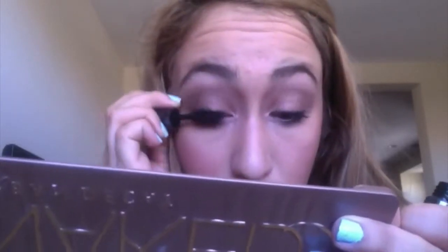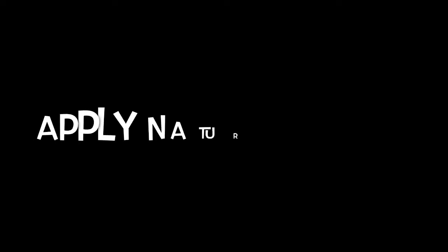Next I'm using my Sally Hansen eyelash curler to curl my lashes for a big wide-eyed look. Then I'm applying mascara — Mila is known for her bold lashes. I'm using the Maybelline Great Lash mascara, though this is a more natural look so we're keeping it with just mascara. I also used my Urban Decay curling mascara. Now I'm cleaning up any mistakes with the mascara.